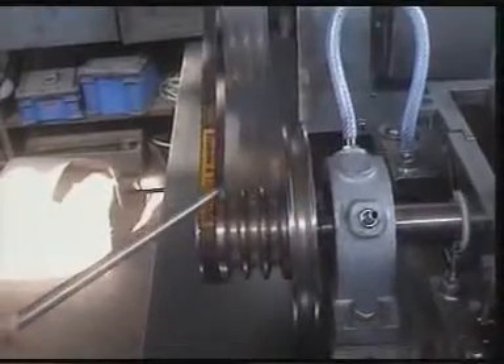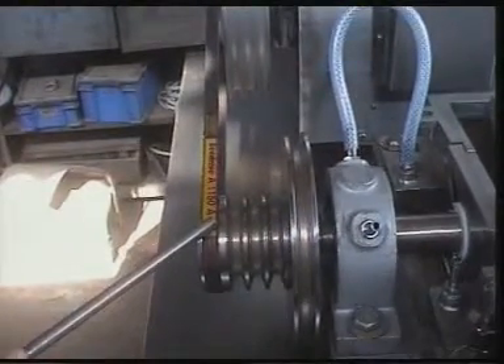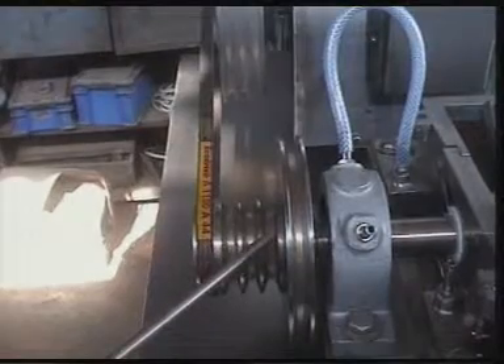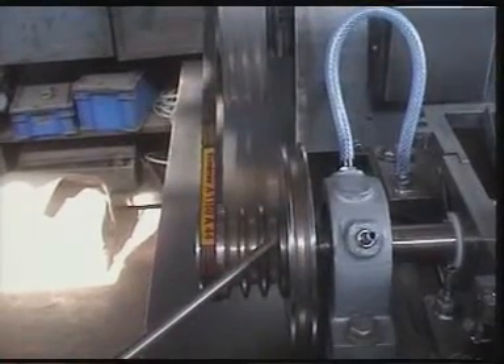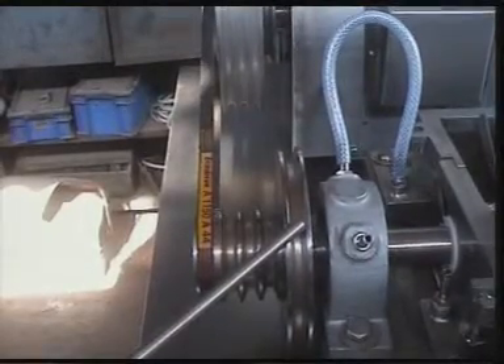The first groove is given for 2250 RPM. The next three grooves are given for maximum RPM, that is 4500 RPM. And the last groove is given for the lowest, that is 1000 RPM.